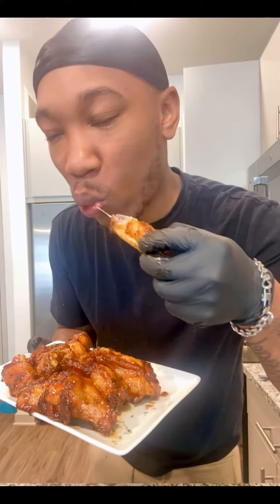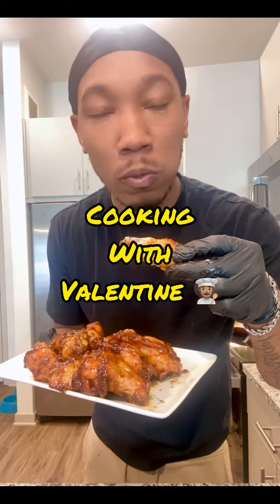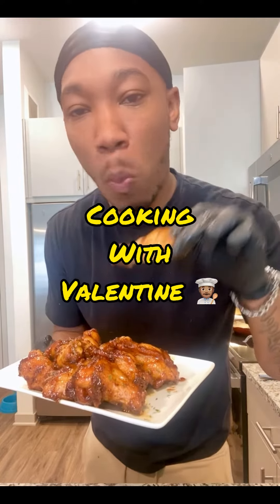I appreciate all y'all love and support. Follow and subscribe. It's your boy, Cooking with Valentine.